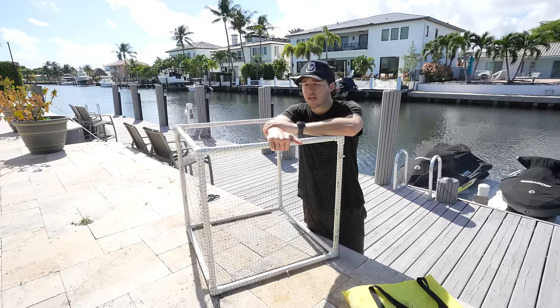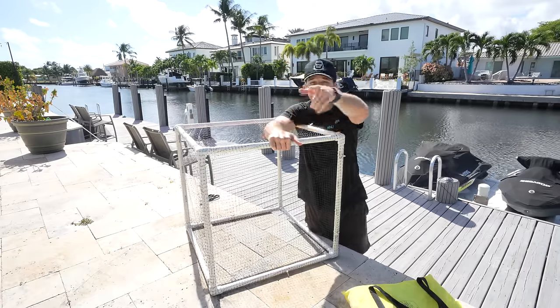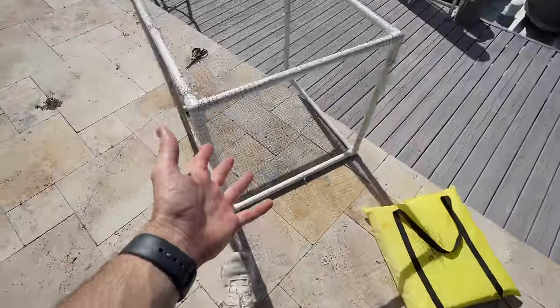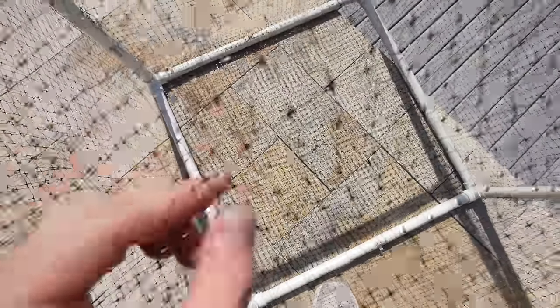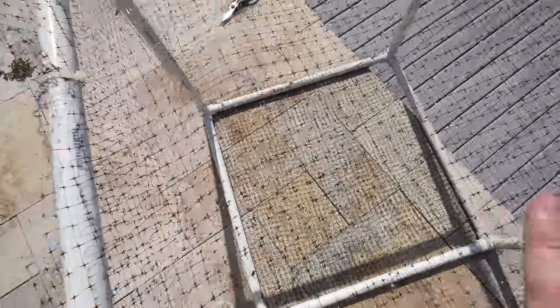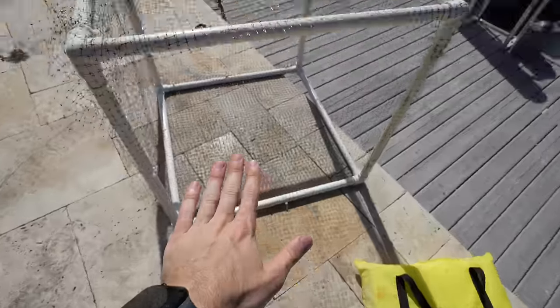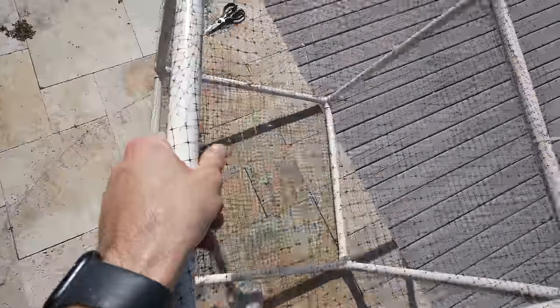Free of charge — we have ourselves a needlefish fish trap. And they can't even see this mesh. Can you guys even see that mesh? It's so hard to see, especially in the water — it's literally going to disappear. So if I'm a needlefish, I swim in, I'm eating, and when I pull it up, they're stuck at the bottom. Big brain, big freaking brain.